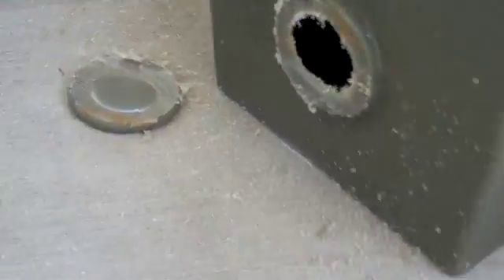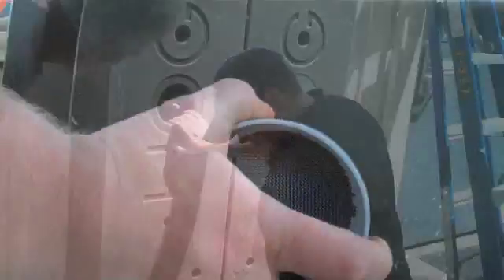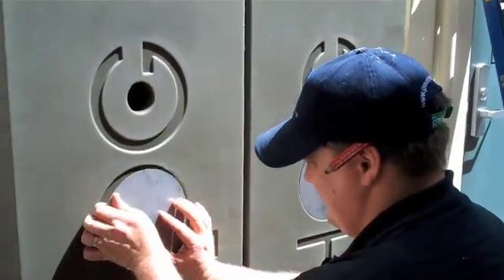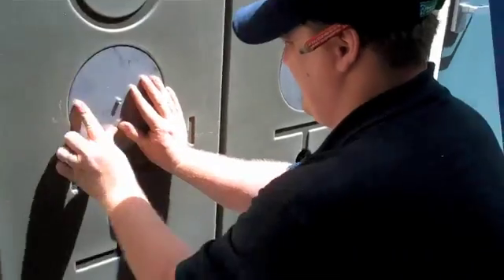The inlet screen will fit snugly over this opening to prevent insects and debris entering the hog. The inlet screen is 50 micron stainless steel — a durable component. Jamie is fitting the stainless steel plate into the rebate on the hog and screwing the dome nut onto the end of the threaded rod.